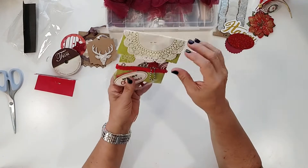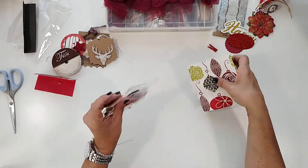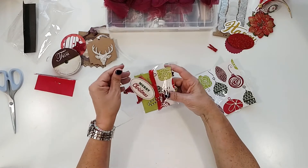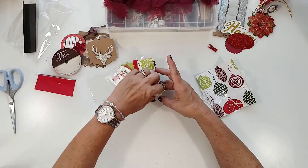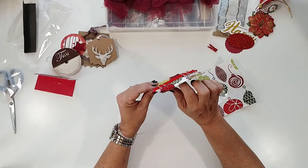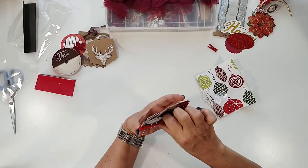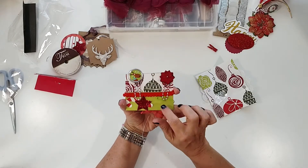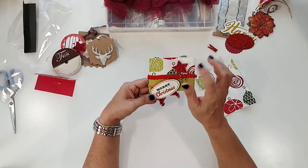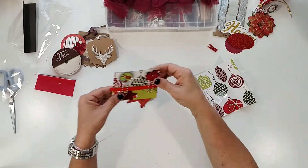And then we have this little package — look at this little clothespin, how cute is that! And some little die cuts — I love those, I love anything sparkly. Look how cute this is, it's like a little pocket! It's got clippy here and clippy here, and then you turn it over it's got another little clippy and a 'Merry Christmas' little flag. How adorable is that? I absolutely love that.